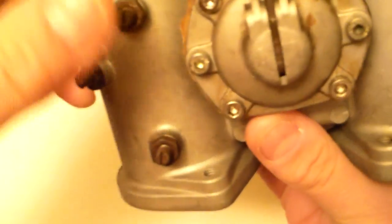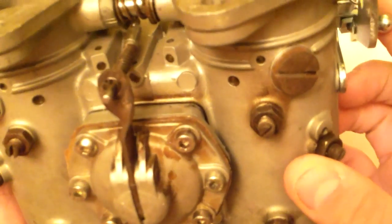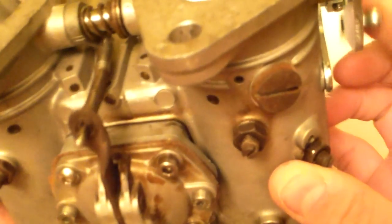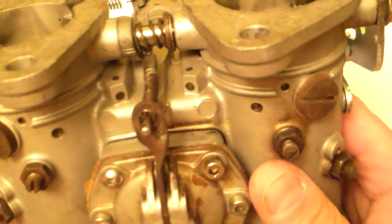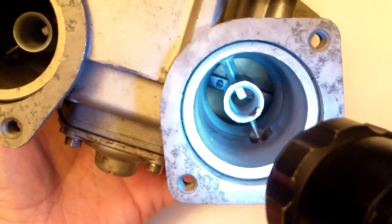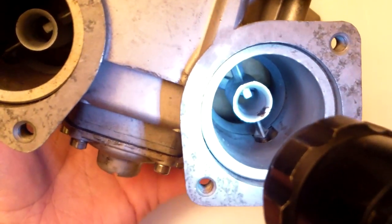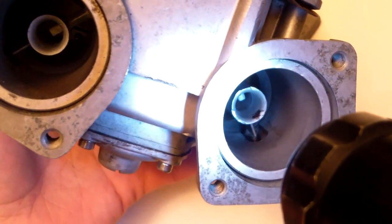If we turn this upside down, here's your accelerator pump. The accelerator pump squirts extra fuel in when you step on the gas. Carburetors all work on the same principle — air and fuel get squirted in here. There's your venturi; it hits the venturi and atomizes with the air, and it goes into the intake manifold.